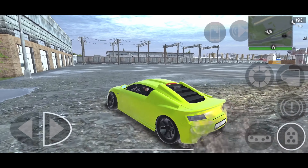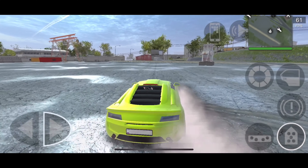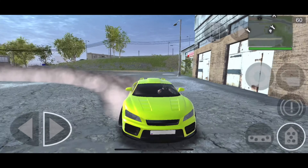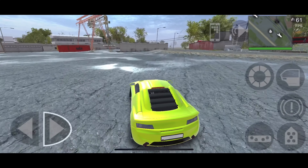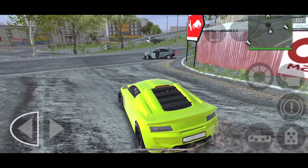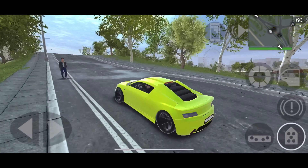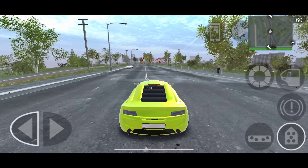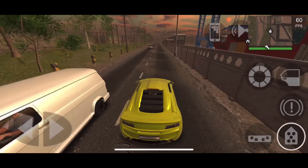Let me show you how well it drifts. As you can see, I'm sending it in and it's very easy to control. The camber in the front is what helps keep the car sliding sideways. Keep in mind: too much camber results in a spin-out, and too little means you can't slide. You have to decide whether to go against the drift or with it — just don't go too far either way.